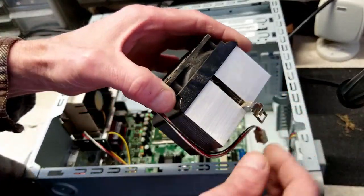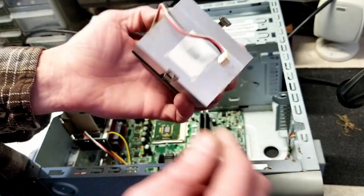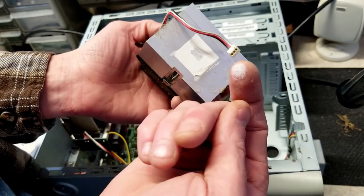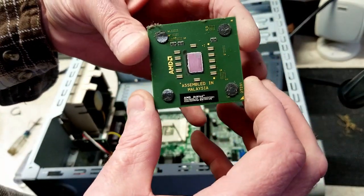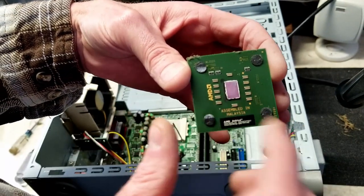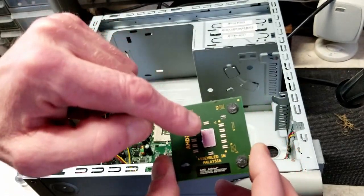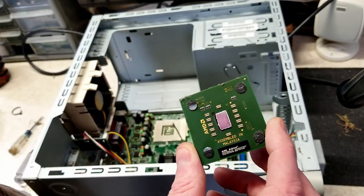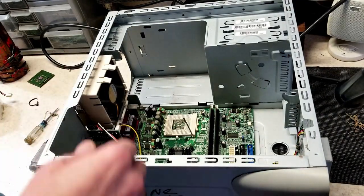Have you ever had to deal with these old Socket A connectors? It's a pain in the ass — you're always nervous you're going to break the clip. This is actually still quite pasty on there, which is surprising. Here's a good look at the Athlon XP — you can see there's no IHS on top. That's just the bare die. If you're not careful putting heat sinks on these, you can easily chip the die and the chip is garbage.